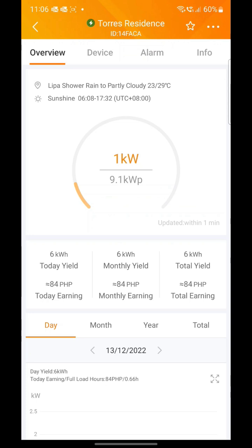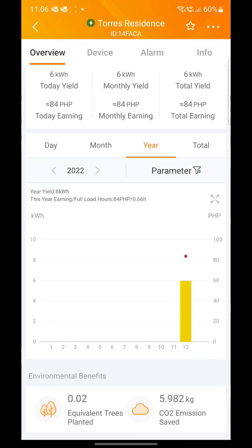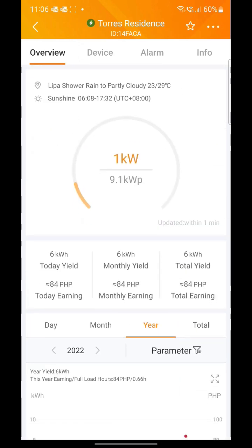Meron itong graph per hour, per day, month, and year. You can see the harvest energy and its equivalent cost saving. I was able to save around 8 to 10K on our bill depending on the sun and the price of the kilowatts per hour.